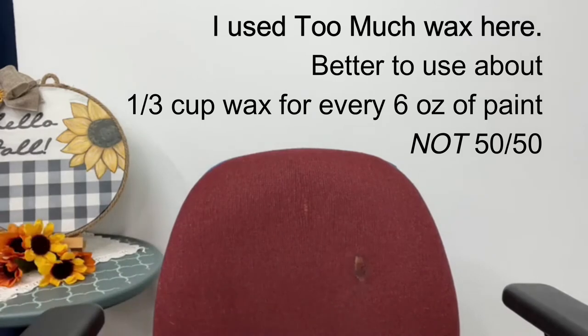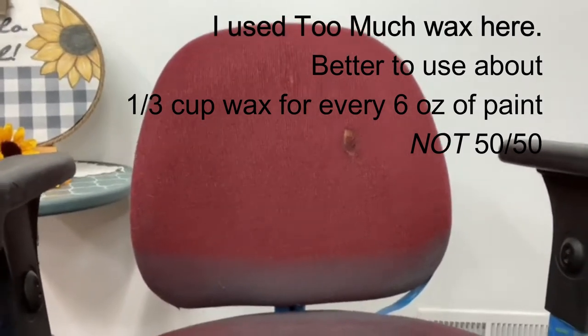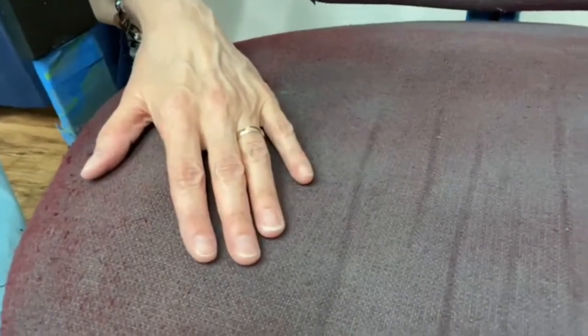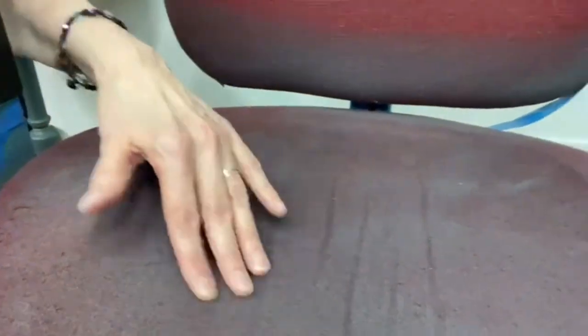Let me show you what I've already got down here. I already did the bottom of the seat. I'm going to tell you first off — your first coat is going to be ugly. That's just the nature of this. Your first coat is going to be ugly. This was done with just paint and water and I dried it with a fan and a hairdryer.